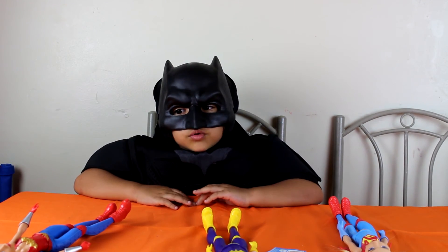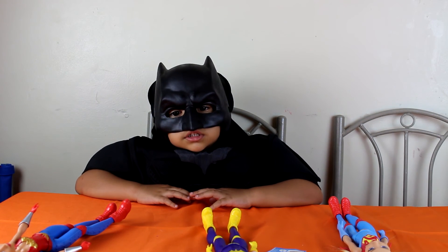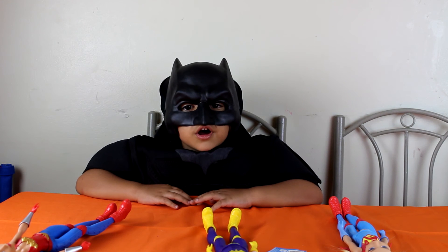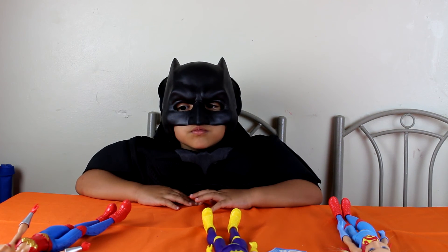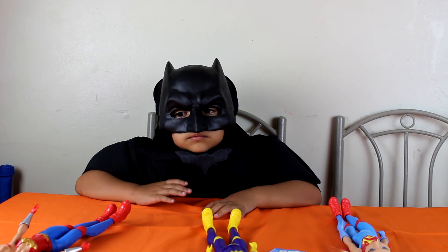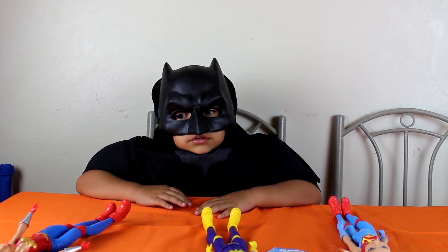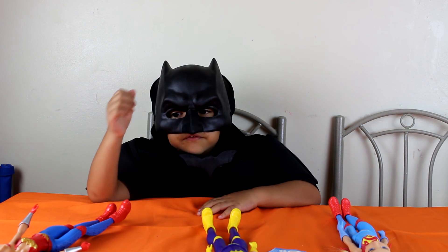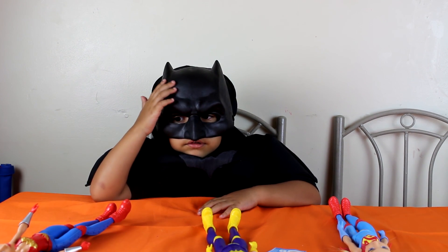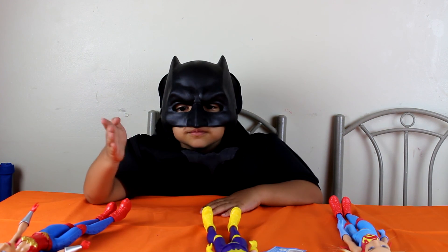Let me know what you guys think of these action dolls — put it in the comments below. Thank you so much for watching. Make sure to like and subscribe. Bye guys, I love you, bye bye!